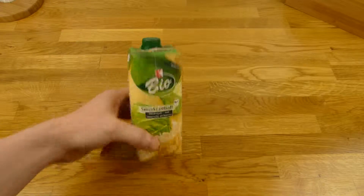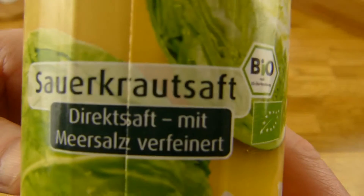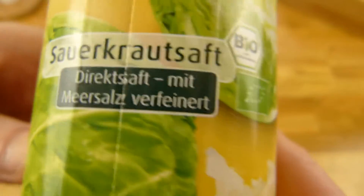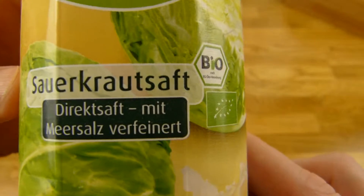Welcome back to another German food review and it's sauerkraut time. Sauerkraut Saft — that is sauerkraut juice. Nothing more.